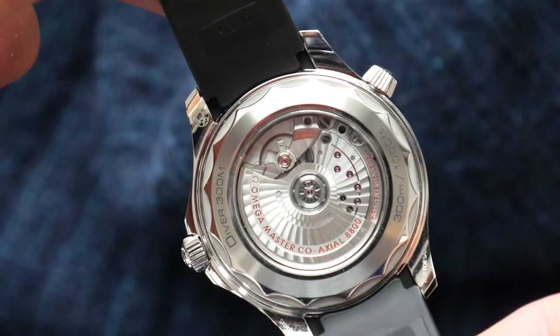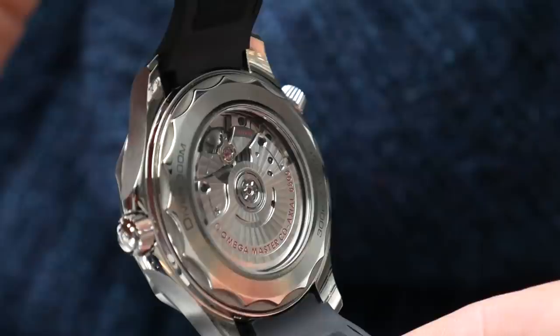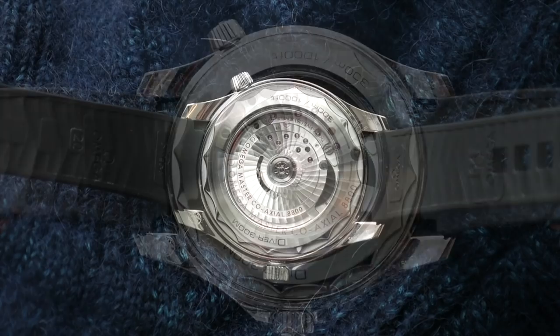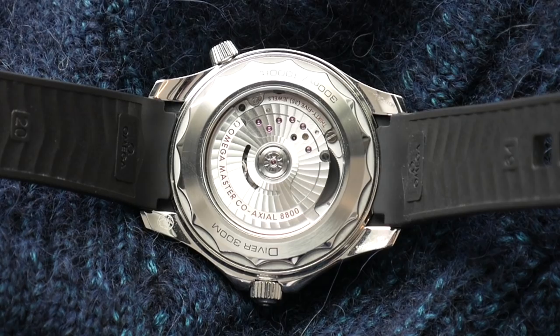Omega's move to replace all its old calibres with Master Chronometer-certified ones continues, and now the Seamaster 300M gets calibre 8800. That's a 3.5 Hz automatic movement with 55 hours of power reserve. You've got hours, minutes, seconds and date — nothing more than that. And while there are some who will occasionally tell you the sapphire caseback on a dive watch is fundamentally flawed, if it has to be there, it should be showing a movement like this, because this is a well-decorated, yet not overdone, thoroughly modern-looking movement.